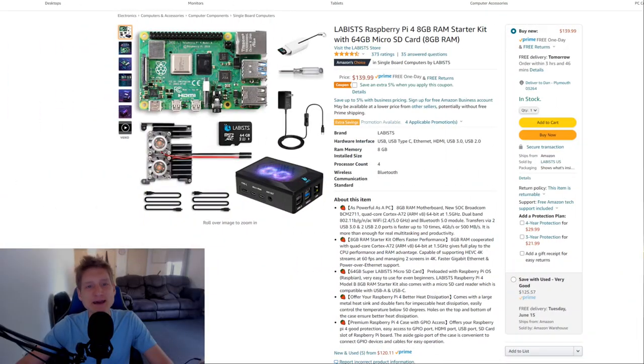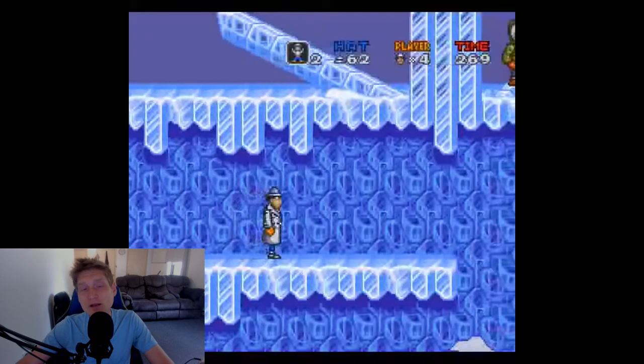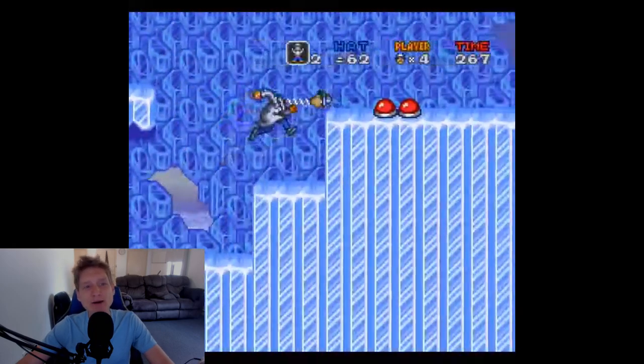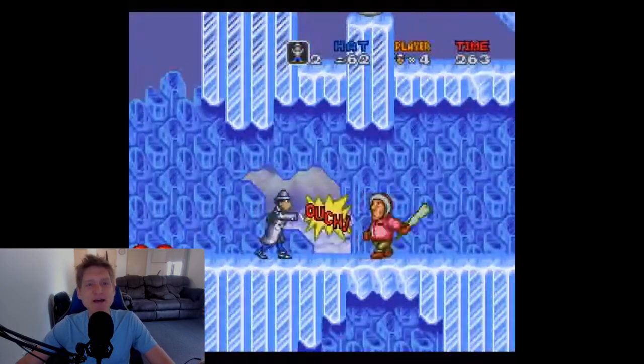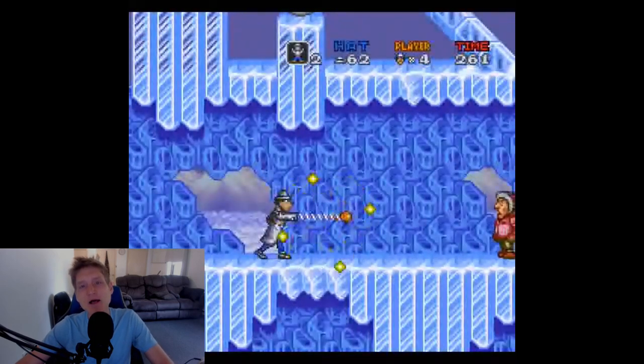First is the Labus Starter Kit that comes with a 64GB microSD card, a really cool looking case, two micro HDMI cords, a heatsink that has two RGB fans, a screwdriver, a power supply, and an SD card holder.